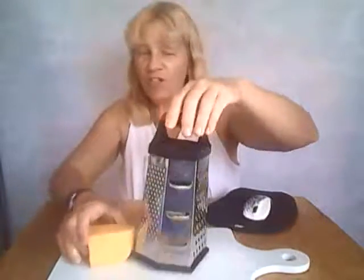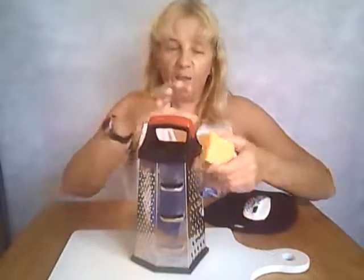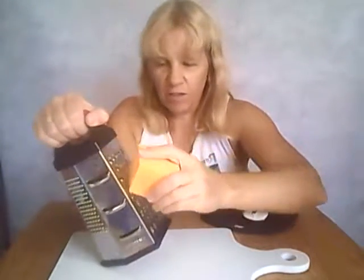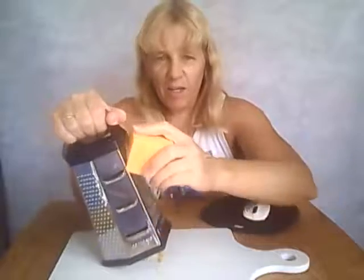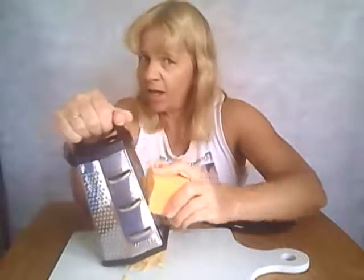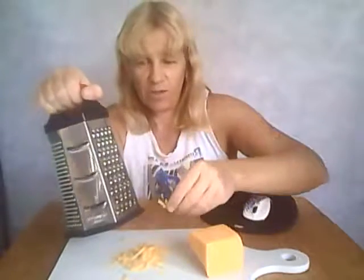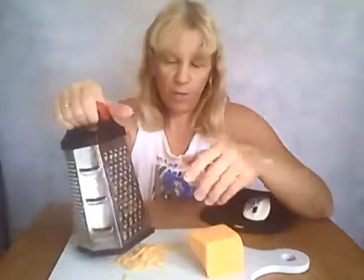Now I mainly use my cheese grater for grating cheese because my family loves cheese, so we like to be able to grate our cheese. The side that I like best is this side because you can get lots of nice big cheese. Let me show you how it works — just simply grate the cheese and I'm not really applying a lot of pressure here, so it's coming down real easily. That's what the cheese looks like, so that's for a big grate.